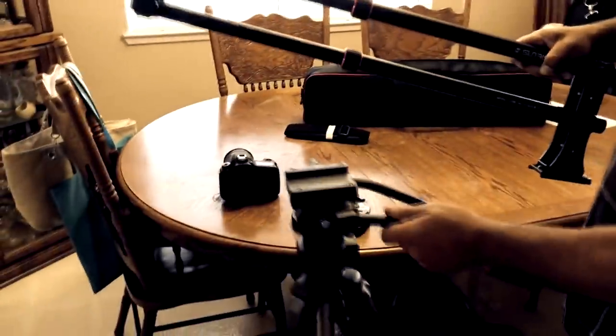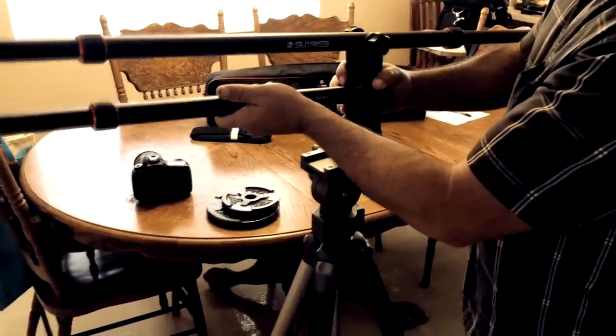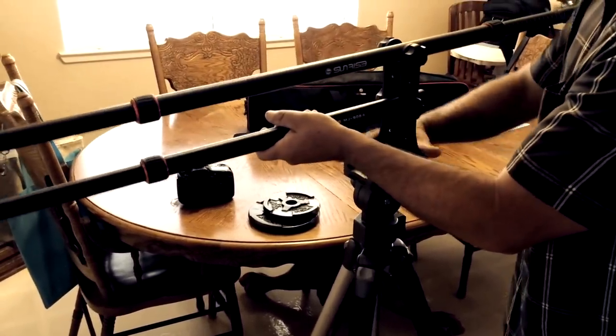The next step is to attach it to the tripod. Just slide it into place and tighten it.